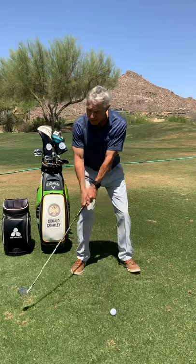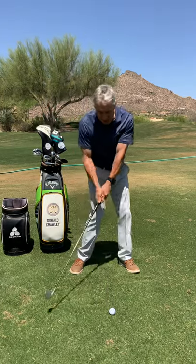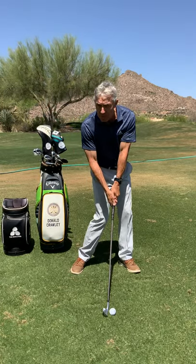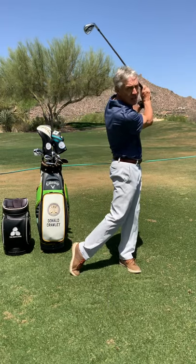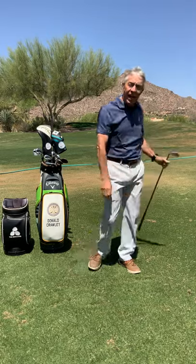That helps you create more of an angle of descent. So when the golf club comes down, shaft forward, club hits down, and you get that solid iron impact.